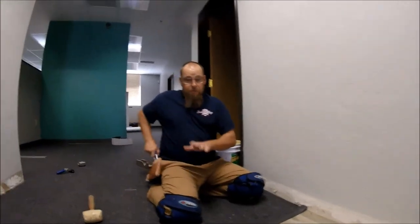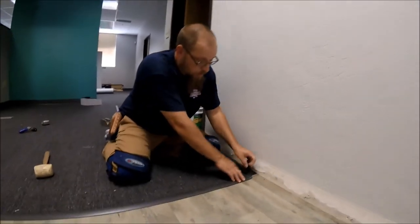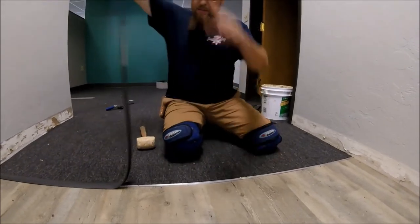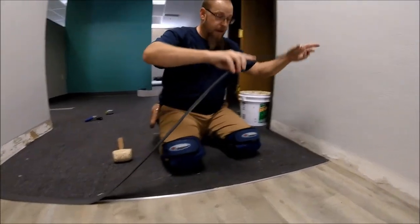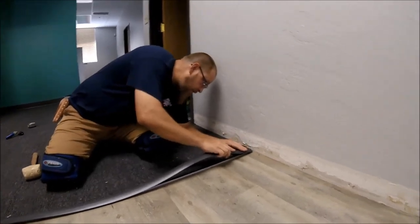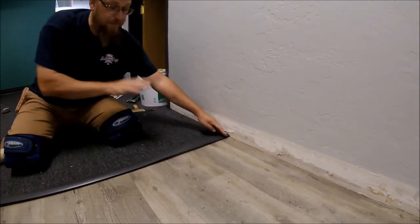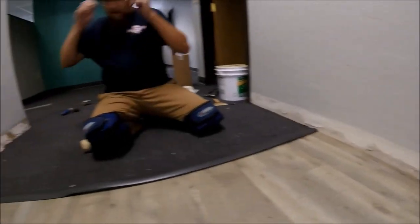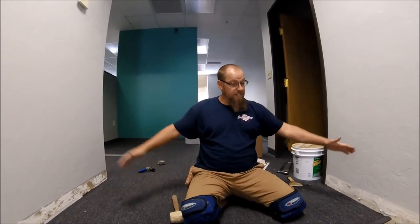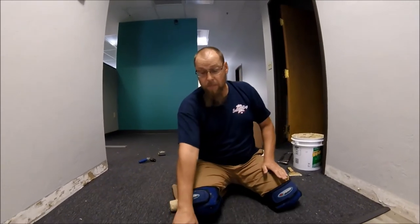I'm going to show you how to prevent that. I'll go ahead and pull this back out. What you want to do to prevent that — this might sound a little weird — is start one end, then start the other end, and meet in the middle. You'll have a hump right here in the center.